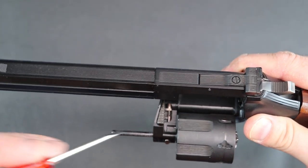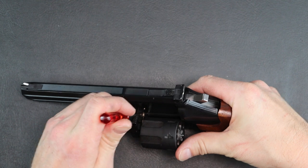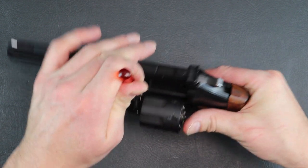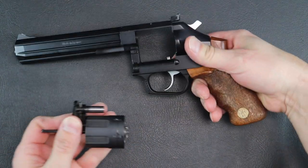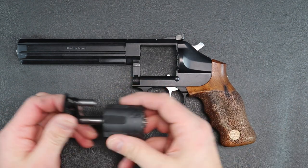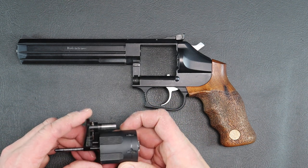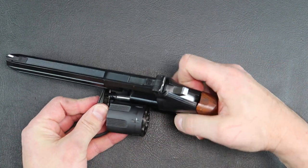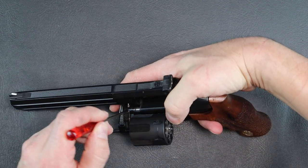On the inside, you can see this mechanism here. I don't enjoy cleaning revolvers — you've got six cylinders plus the barrel itself. But this makes it a little bit easier because all you have to do is put a screwdriver in, press, and the cylinder comes right out. That makes it a lot easier for cleaning. You won't hit your brush on anything, it won't be wobbling back and forth, you can just take it out.